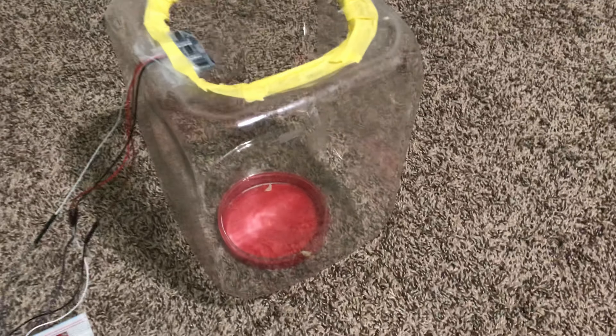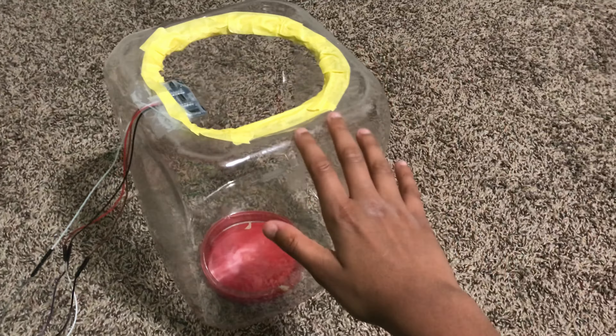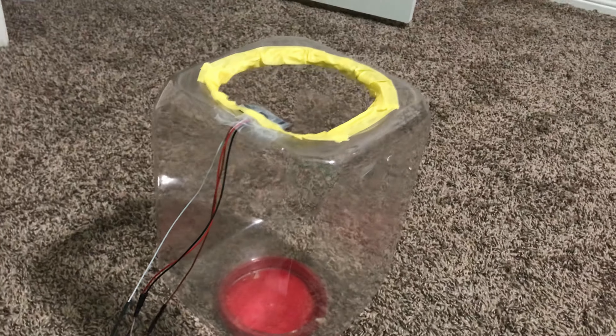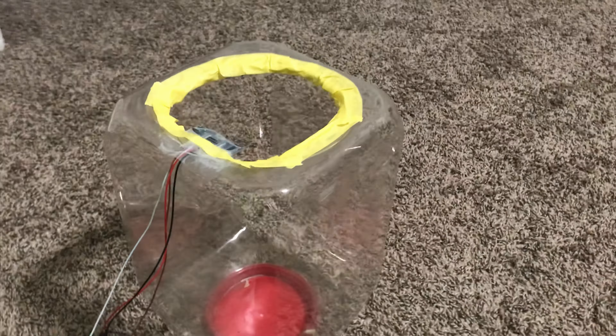Alright, so this is our circuit. This is the container we're filling with water. As you can see, the ultrasonic sensor is at the top — I put some tape over it to protect it from water while still allowing the container to be filled. There's a lid at the bottom to take out water. Next to the ultrasonic sensor there's a cable connecting to our circuit — I'll post the link for the circuit in the description below. It's from the SunFounder user manual, and it connects to the Raspberry Pi.